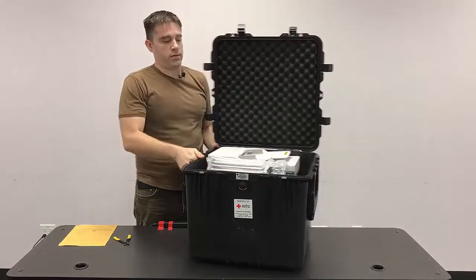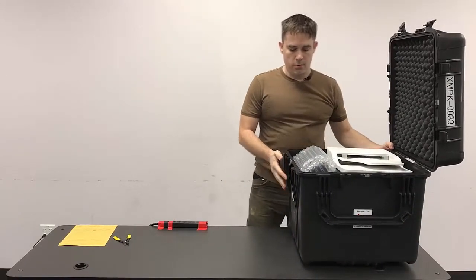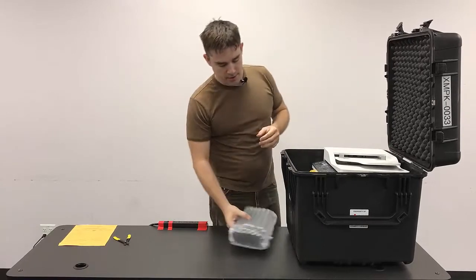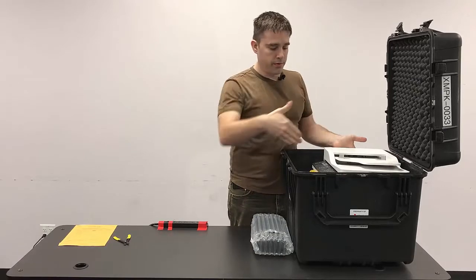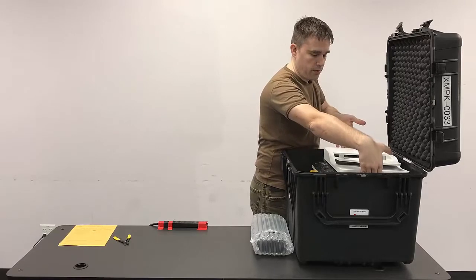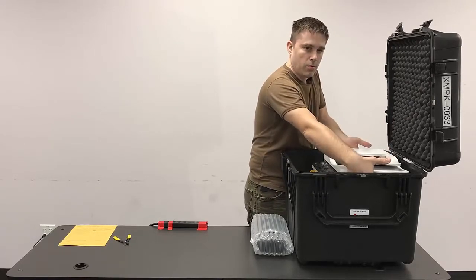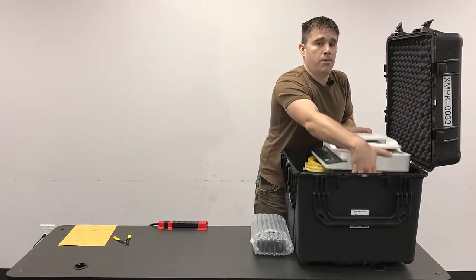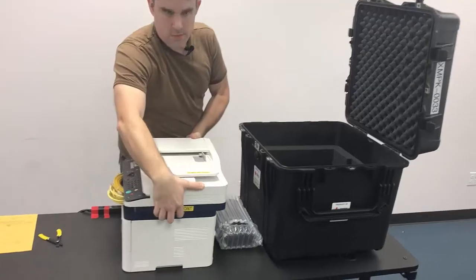We're going to put the case over here on the side. When you're removing the printer from the case, it's important to grab the proper lift points on it. In the case of the Xerox printers, they're going to be on the sides of the printer and they are marked with yellow labels. You're going to grab them on the side, lift up, and then place the printer on the table.